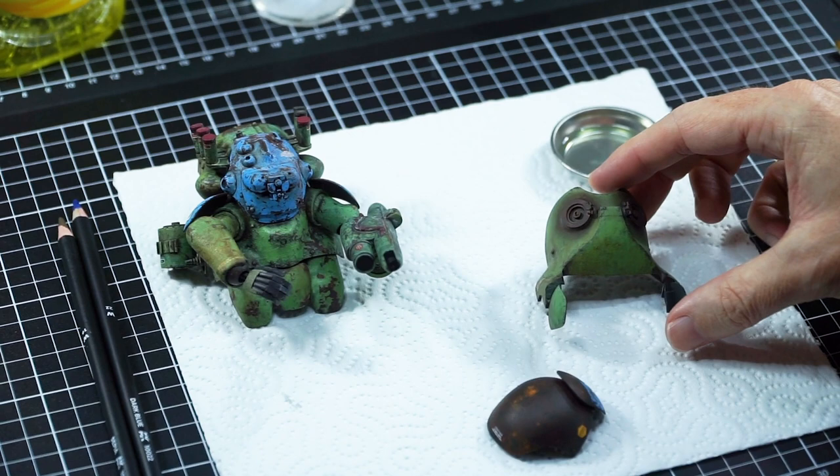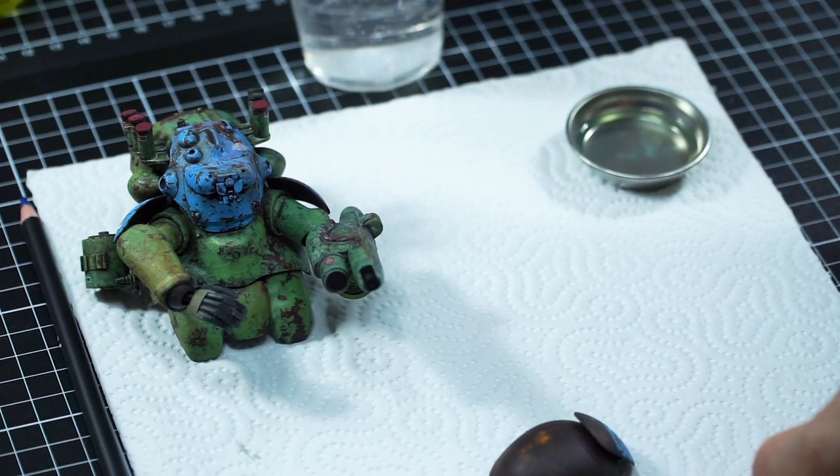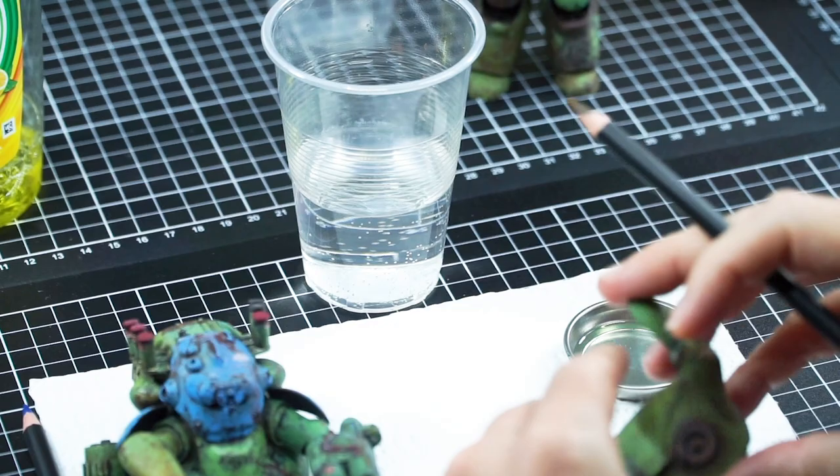So here's an additional demo for you. This is my really simplified version for using them and this one is straight tap water. It's pretty hot today so it's become effervescent, but that is not required - it doesn't have to be hot, it can be any temperature. I think this is pretty easy to use.